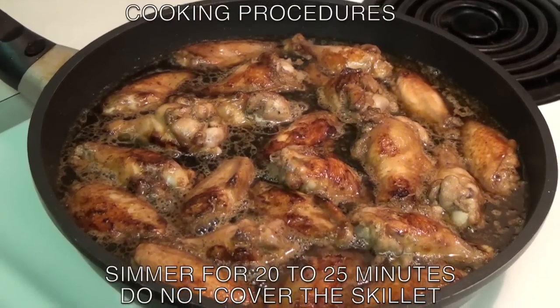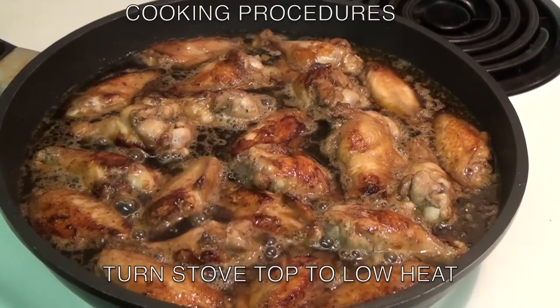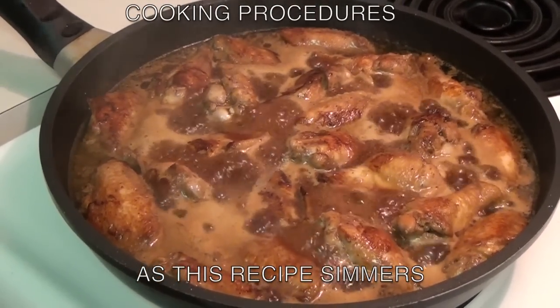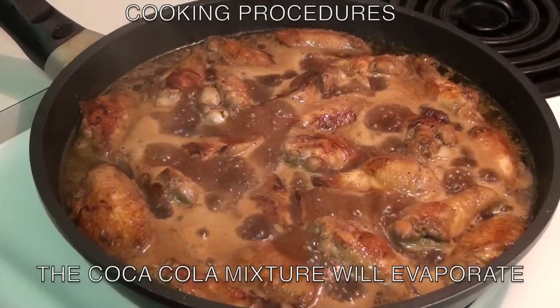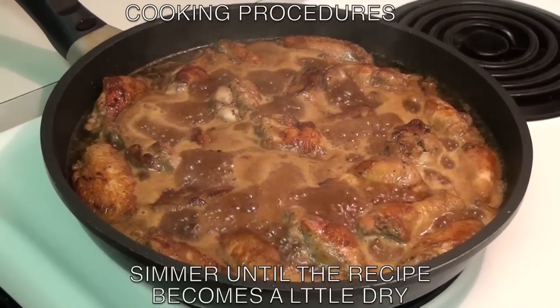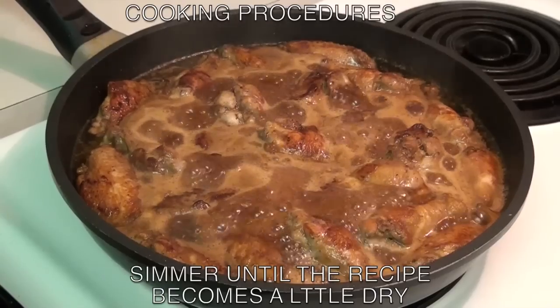Now let it simmer for 20 to 25 minutes uncovered. Turn the stove top to low heat. As this recipe simmers, you will notice that the coca-cola mixture will evaporate. Simmer until this recipe becomes dry but not too dry. This should take about 20 to 25 minutes.